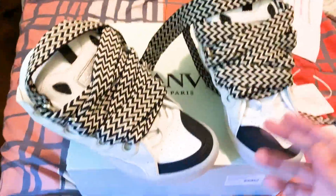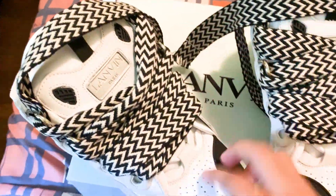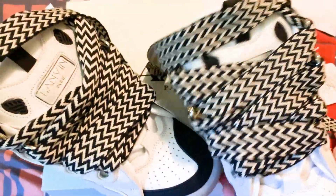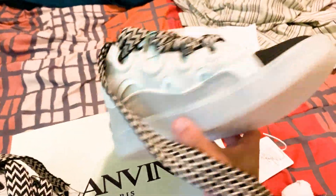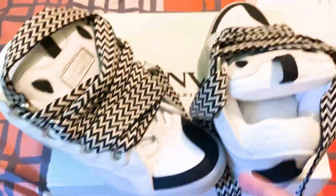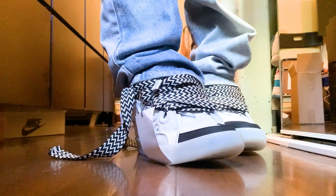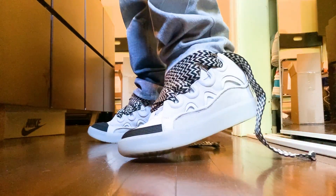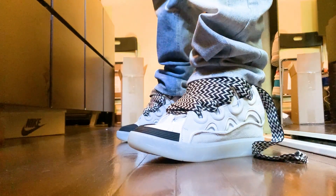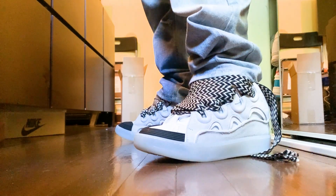I'm going to show these shoes on feet. I want to keep this review short and simple — I showed every angle: toe box, every side, the top, everything. Here are the Lanvin black and white sneakers on feet from IcyStar. These are not really laced up — I'm stepping on all the laces — but they look kind of cool tied down. These are the shoes; you can see for yourself.